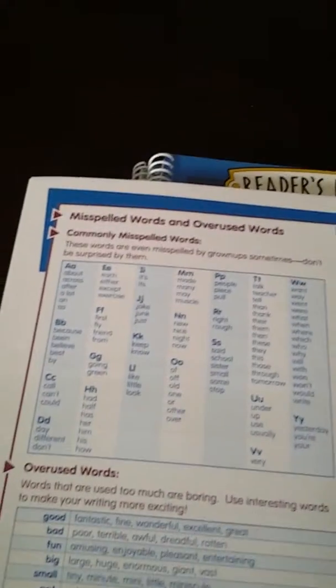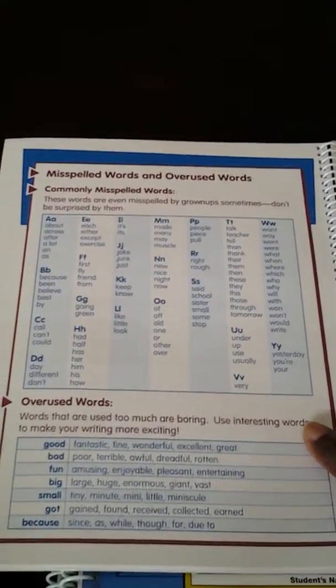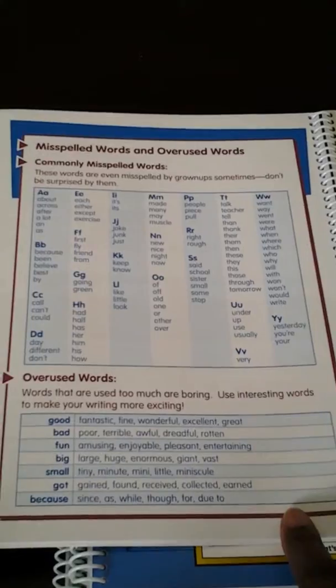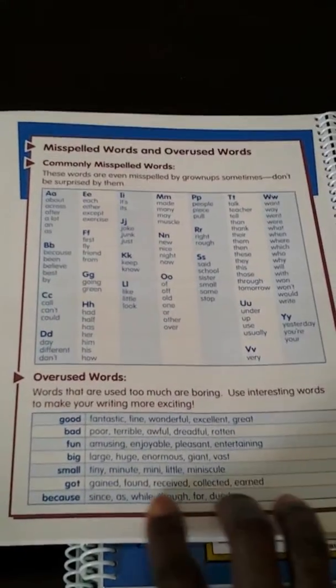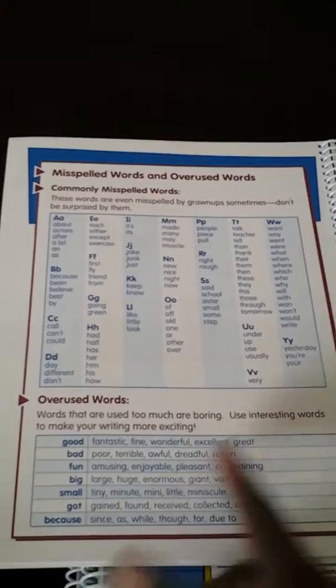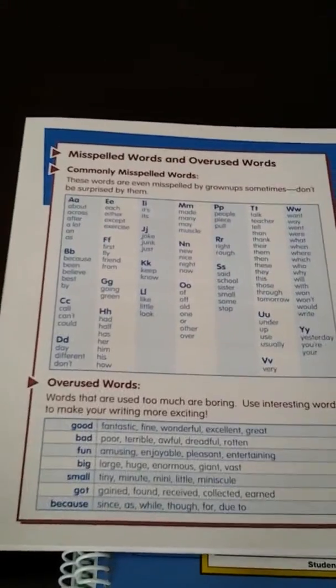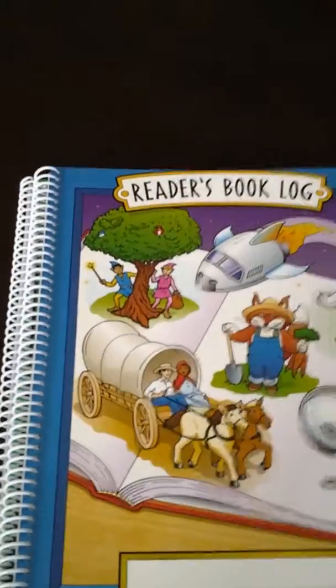Then at the back, there is this page that tells commonly misspelled words and overused words. And I like this because he will now look and see — okay, instead of using 'good,' I could probably say 'fantastic,' 'wonderful,' etc. So I like that.